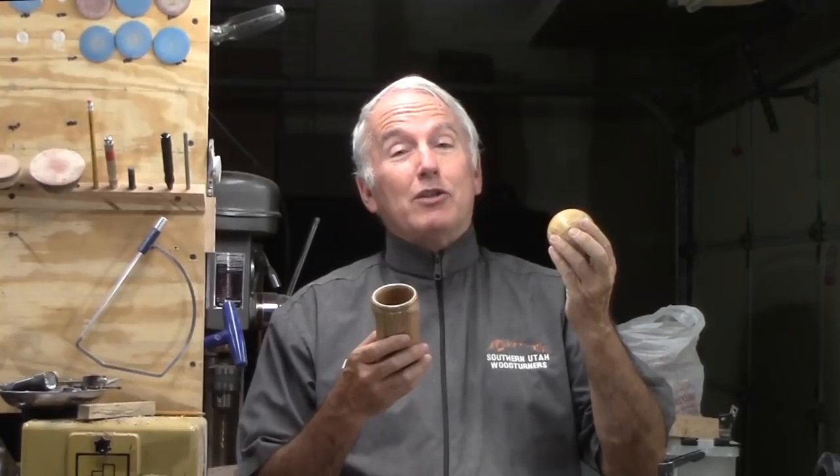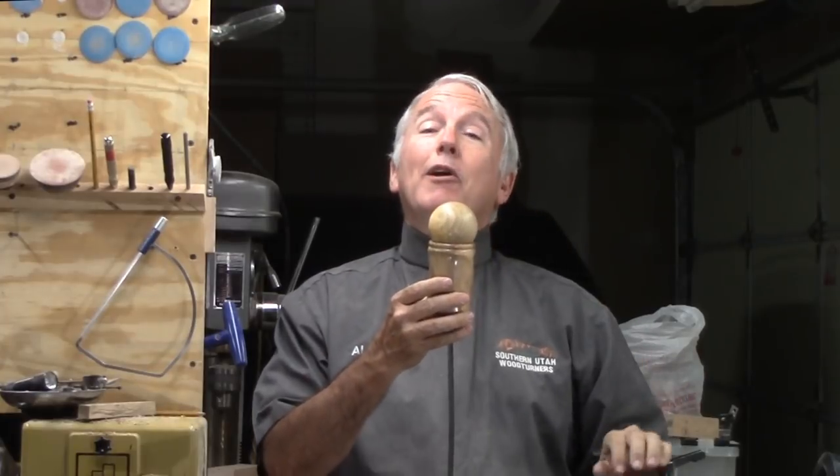I'm really excited to see the results from the Sphere Challenge coming up. Meanwhile, let's make this box with a sphere for a lid.